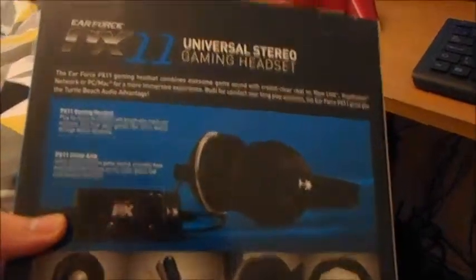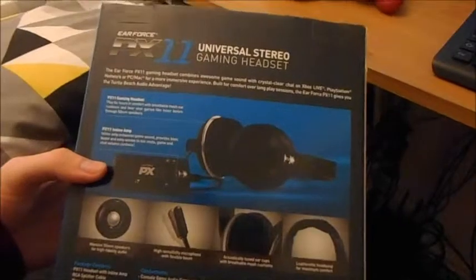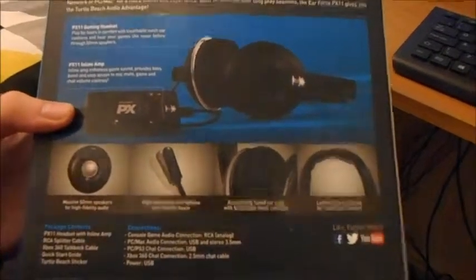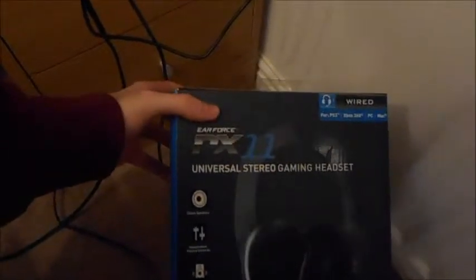I had two or three — actually two — other pairs of Turtle Beaches before, I think they were the 21s or something. Both of those pairs broke after about six months each, so I went through two pairs in a year. I've had these PX11s for about a whole year now and they're still going perfectly — amazing sound, great microphone, and they're really comfortable. I definitely recommend the Ear Force PX11s to the heavens and above.